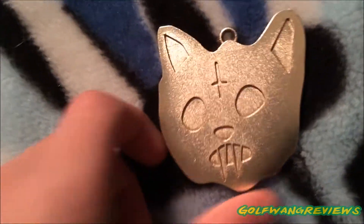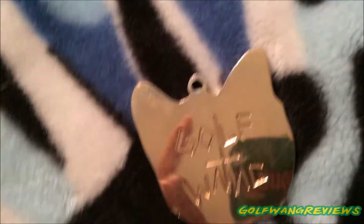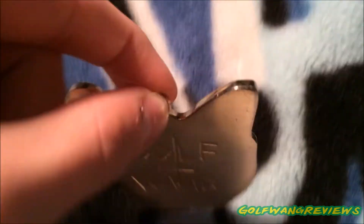It is not real gold, if any of you are wondering. This is the front, and this is the back — this is Golfwang. You could hang it on a chain or whatever, that's what I'm going to do.